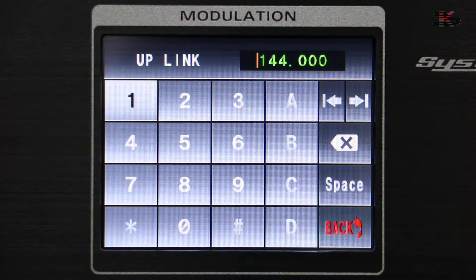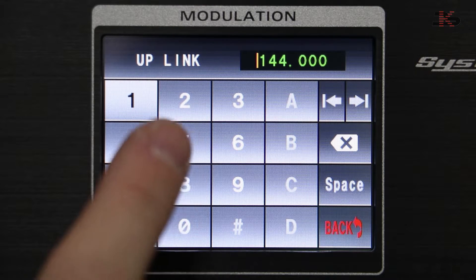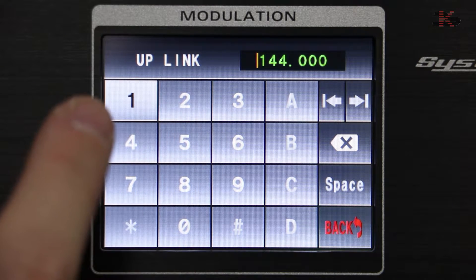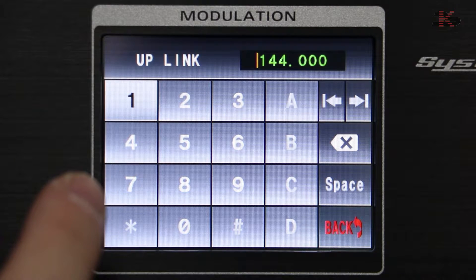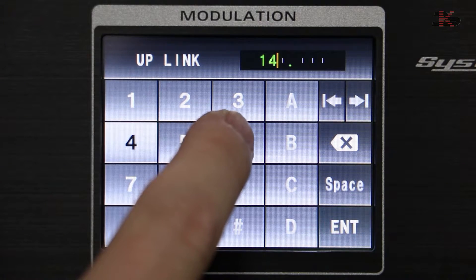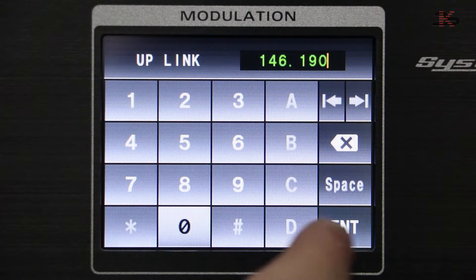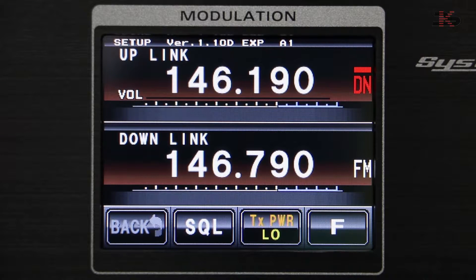Now we'll change the uplink frequency, which is the receive side of the repeater — or the transmit side with the offset applied. That's 146.190, and now that's entered.